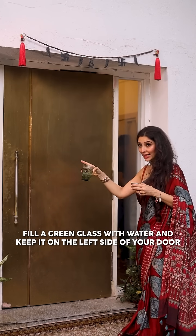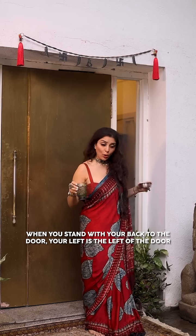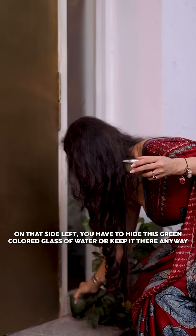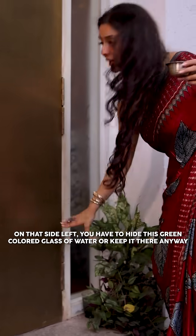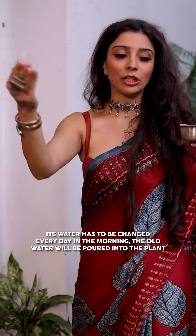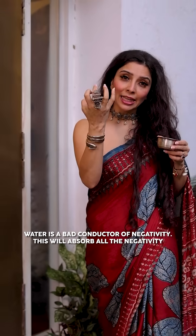you place it on the left side of the door — your back towards the door. You have to hide the green glass of water and keep it near the door. Change the water every day. The old water should be drained. Water absorbs all the negativity and will soak it all up.